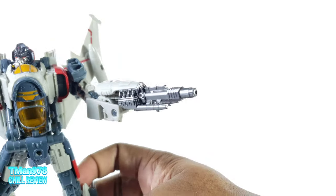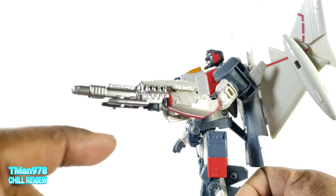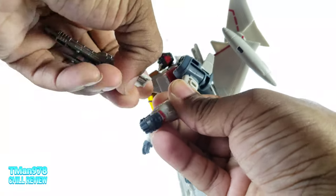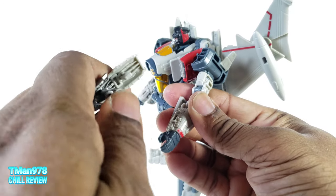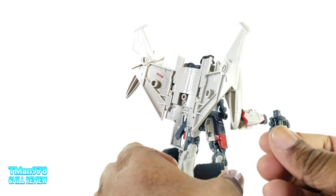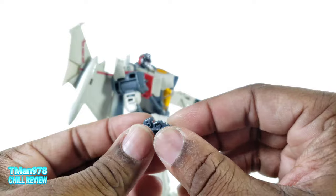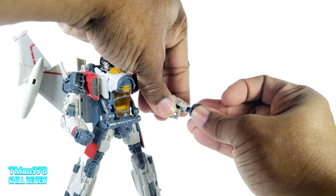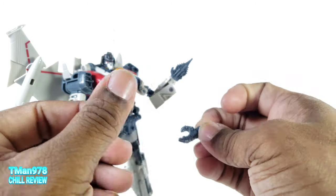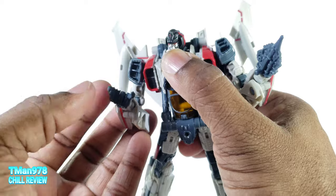Accessories — he comes with this gun right here. I was able to get Siege blast effects on two of the ports but not the third, so it does look a little weird with just one blast and none on the other. How you attach it is to plug the 5mm peg into his hand and the rectangular peg there. This was plugged into his back — the thumb is right there. Both hands can come off. This hand is static but this one opens up like a claw.